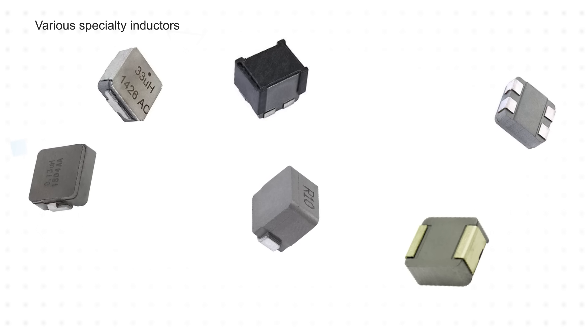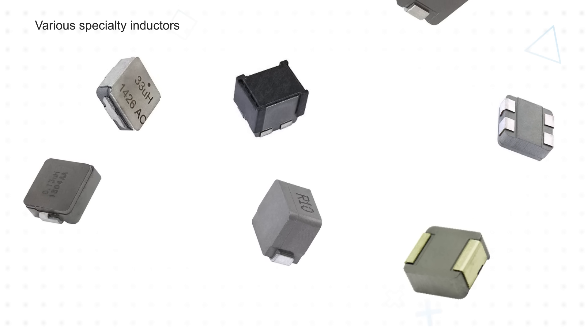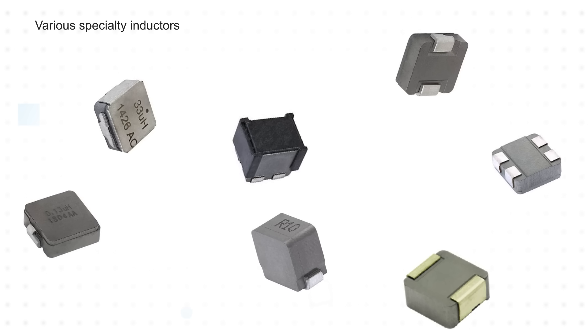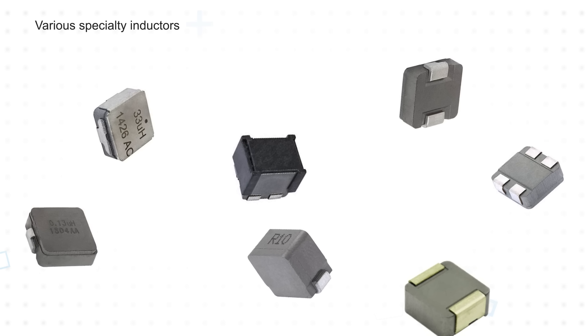Operating a ferrite-based inductor at currents above the saturation point, such as with a large transient current, will result in a significant drop in inductance, which will affect its performance and possibly cause other devices in the circuit to fail. On the other hand, a composite power inductor can handle these large transients without impacting performance or reliability.